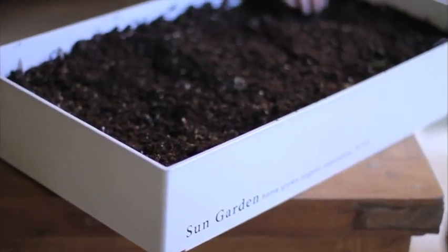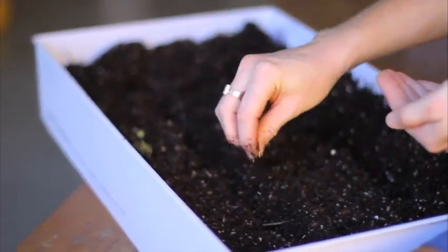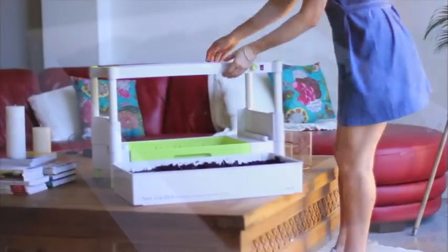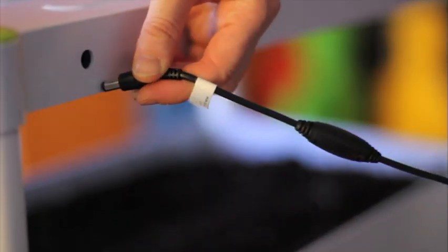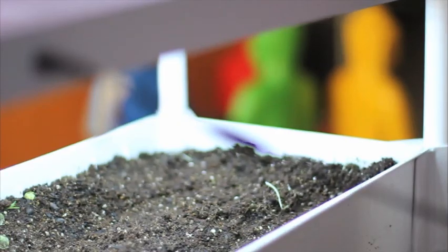Now it's time to plant out the sun garden. Remember you can grow everything from organic herbs, vegetables, fruits and flowers. Take the planting box and place it inside the garden, ensuring the wick is submerged into the watering tray.